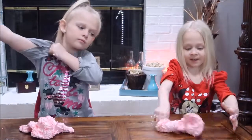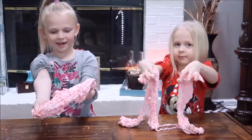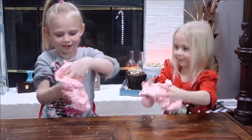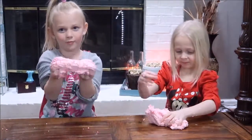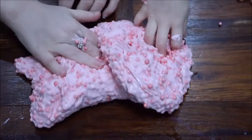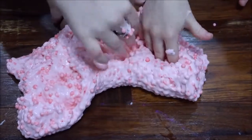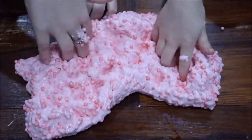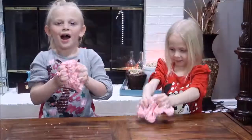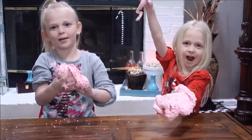The foam beads dyed the slime pink. I didn't know we were not going to add food coloring, but I guess the foam beads are the food coloring. If you guys enjoyed, please don't forget to subscribe and I'll see you next time. Bye!